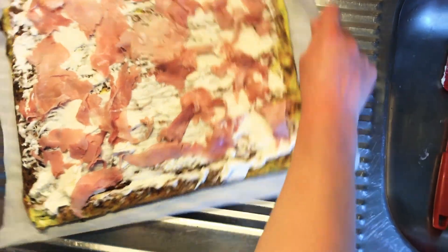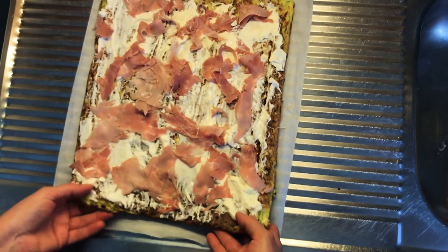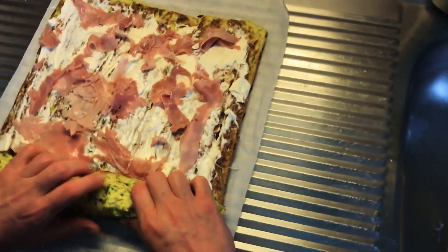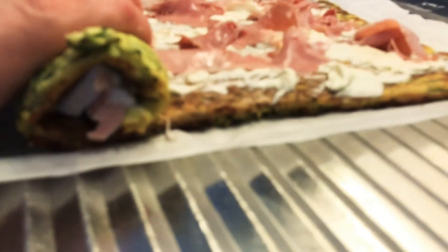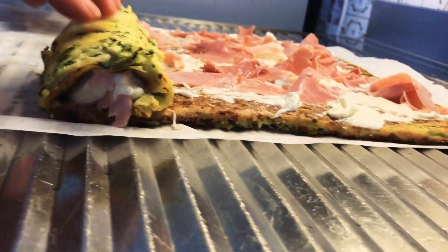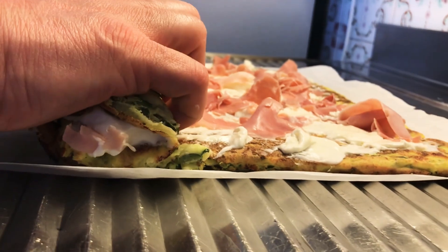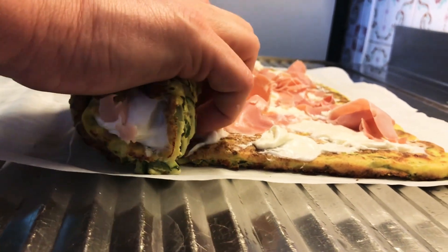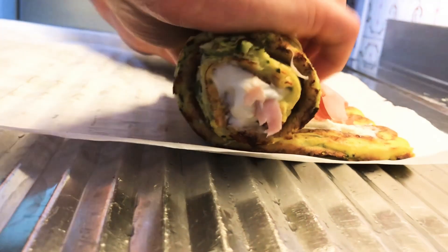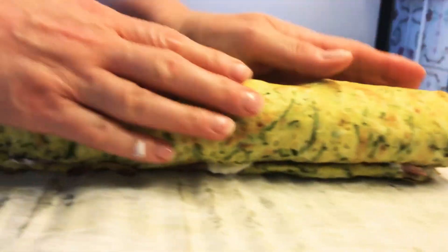Now the next step — work with me here, it's not going to come out perfectly, but the idea is you're going to roll this. Try to keep it as tight as possible. Again, this is warm; if it's hot you'll never be able to do it because it'll be too hot for your hands. Tuck it in as you're rolling to keep it nice and tight — and there you have it, folks. There's your roll, nice and tight.